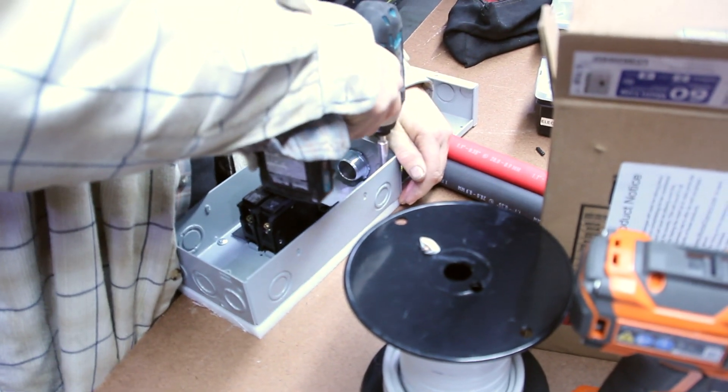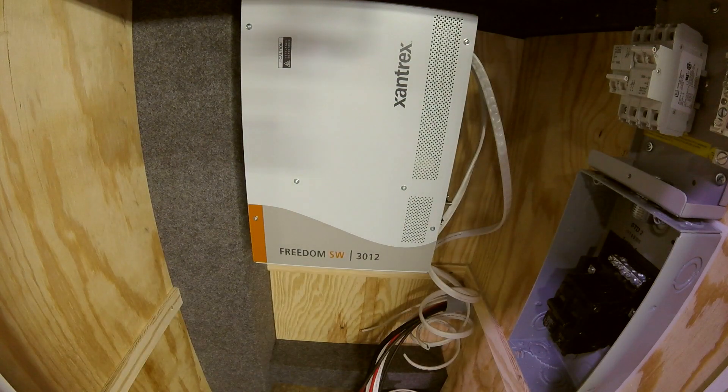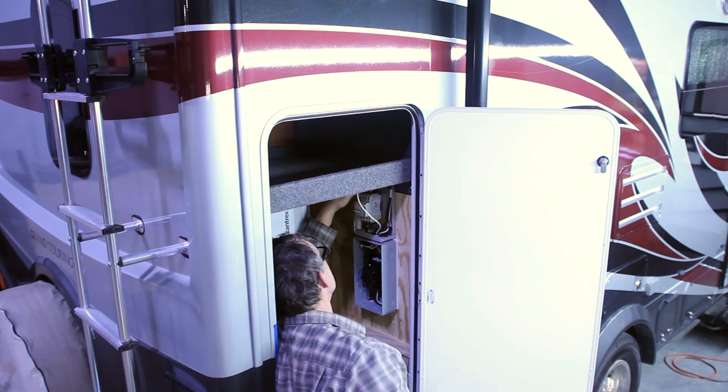Once the bypass switch is fitted and flushed, it is leveled and mounted into place. Finally, the wires are routed through the conduit box, stripped, and wired into the switch.